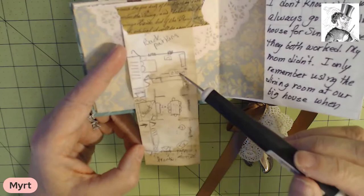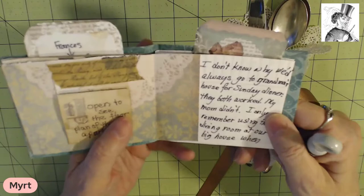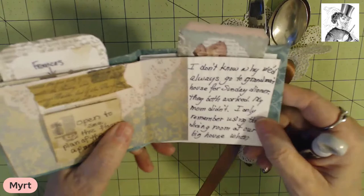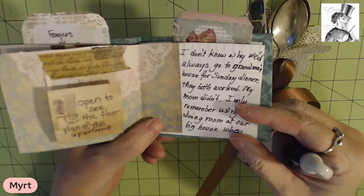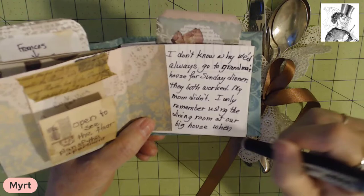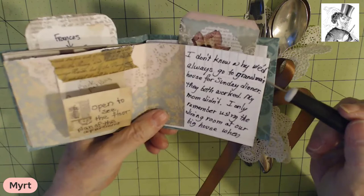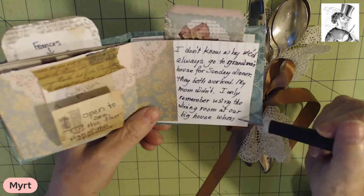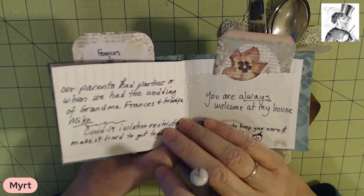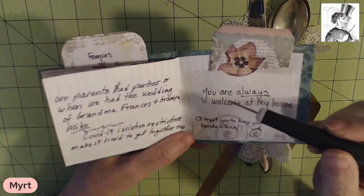They also had a closet in their only bedroom. Anyway, I tried to make flip-outs and folds and things like that to make it really interesting for my grandchildren to read this. As I was preparing this journal, I was thinking about this: we lived in a great big house, a mansion on Lake Washington in Laurelhurst on 55th Northeast. I don't know why we always would go to grandma's house for Sunday dinner, because both grandmother and Grandpa Mike worked full time and our mom didn't. My dad was a doctor. I only remember the use of the dining room in our big house whenever mom would have a party, or when we actually hosted the wedding for grandma Frances and Grandpa Mike.